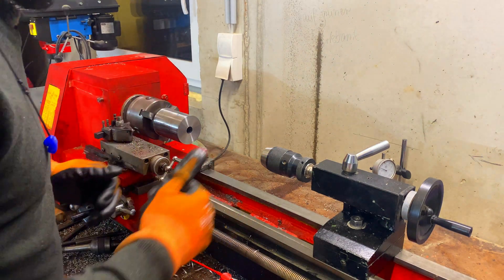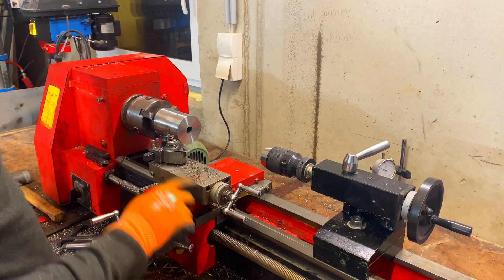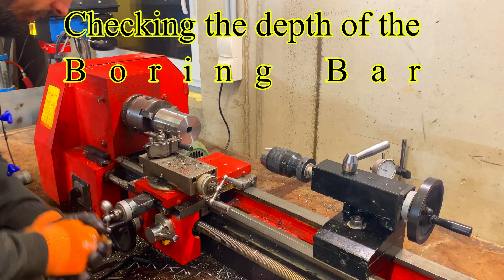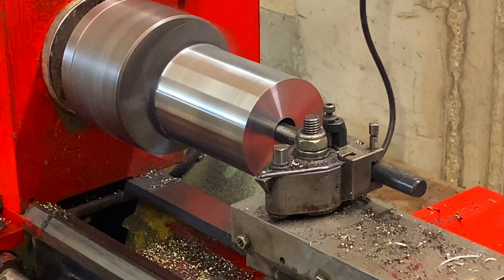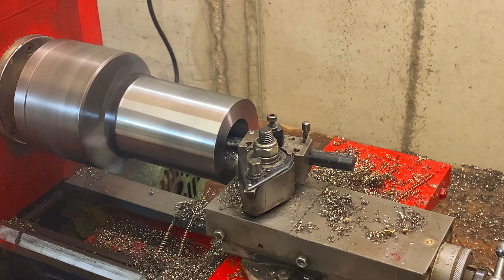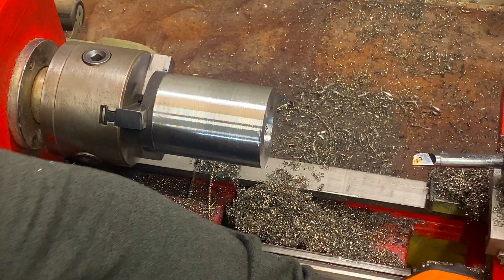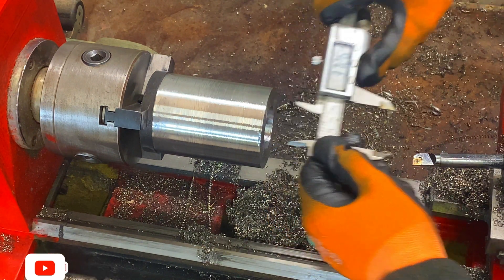After we got the bore, we're going to take this off and put our boring bar on. We're coming to the final dimension of 40mm inner diameter. We'll move the carriage out of the way and do some measurement calculations. It looks like 37.3mm right now.